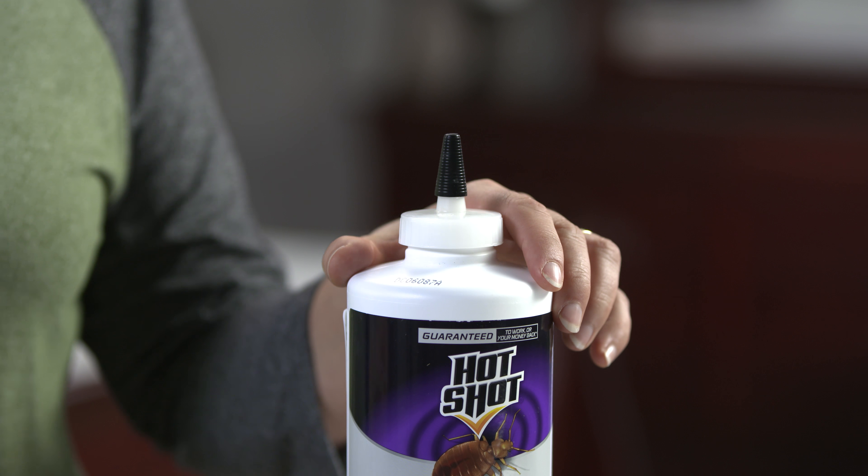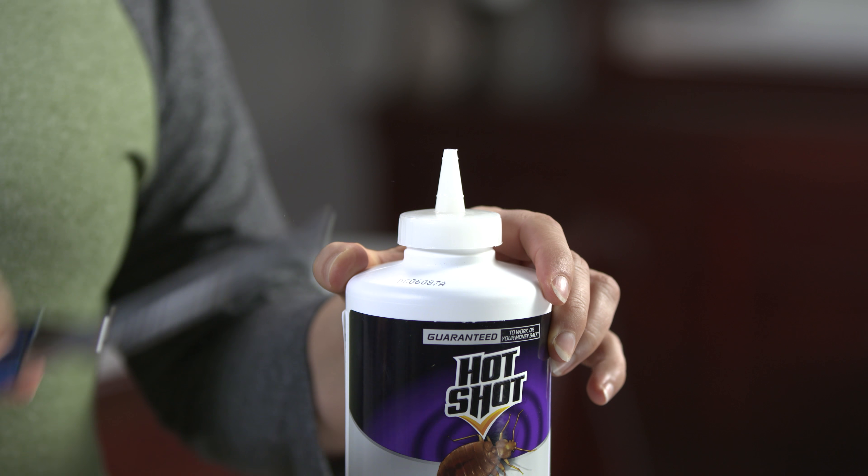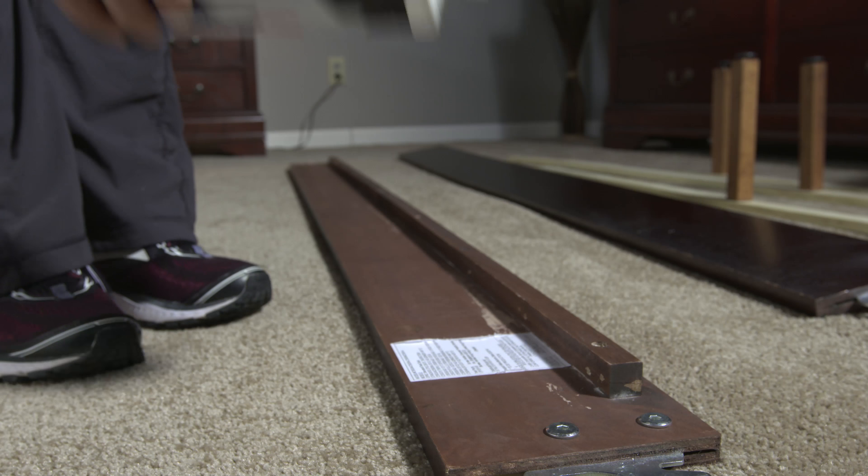To apply Bed Bug Killer with Diatomaceous Earth, remove the cap and snip off the end of the applicator. The cap needs to be replaced after each use.